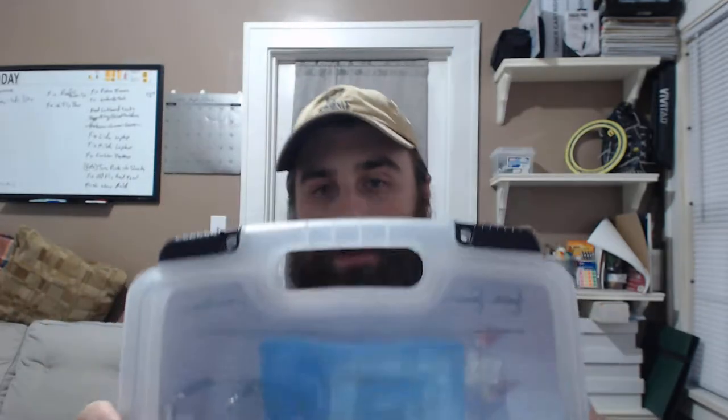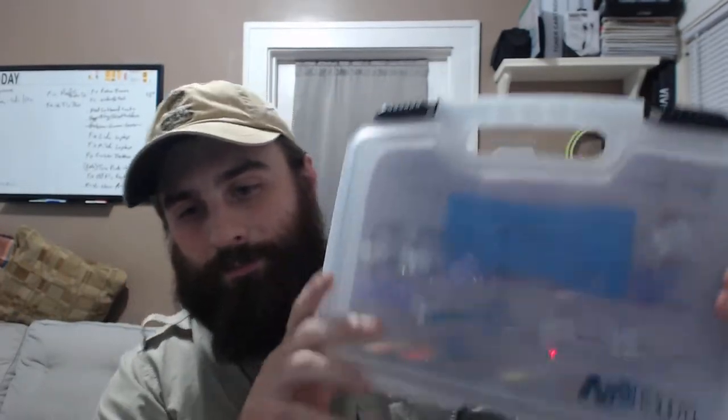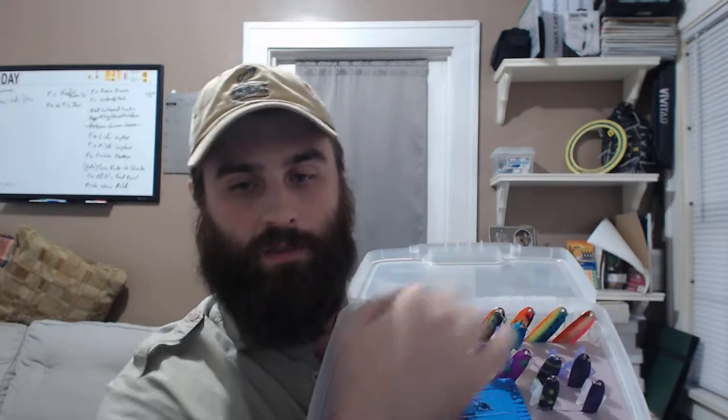This is a couple-dollar fix and it allows me to get to my baits very quickly, know what baits I'm grabbing, and move on. So this is the unit I put together. It's just an art bin — I got this one at the local art store, I think I paid four dollars for it, maybe even less.